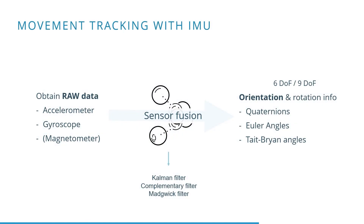The raw data gathered from an IMU may sometimes not be enough, depending on the application. When, for example, an accurate orientation is required, some sort of sensor fusion has to be applied on the raw data. Typically, a Kalman filter, a complementary filter, or a Madgwick filter can be used. The result of the sensor fusion is an orientation or rotation.